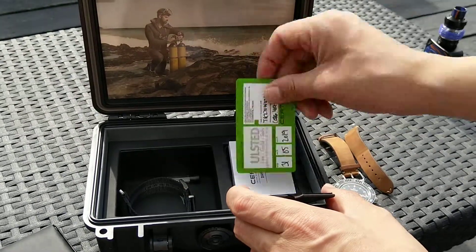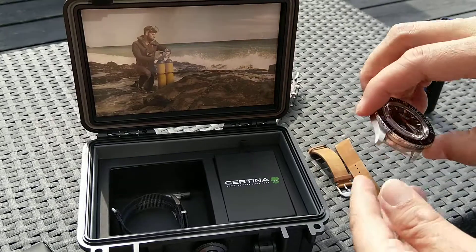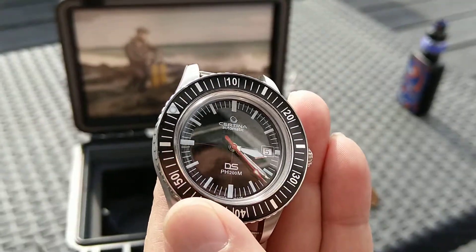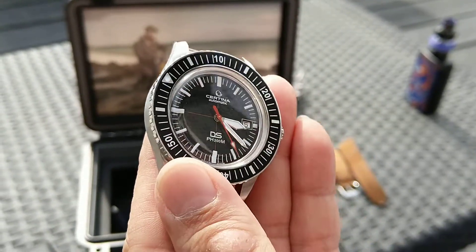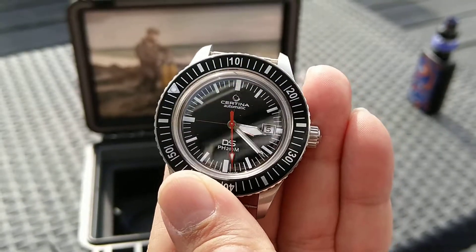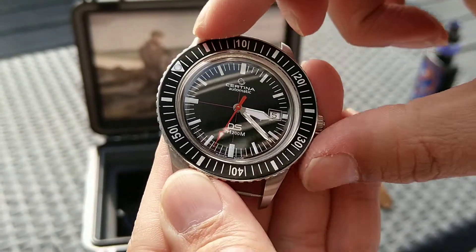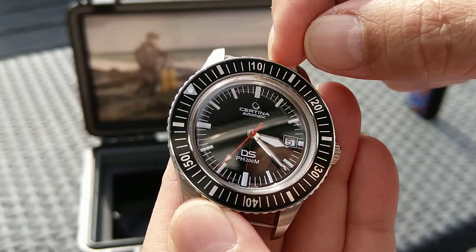And also a warranty card and so forth. So it's quite a big watch. I think it's okay. If you notice, the dial face is quite small and the bezel is quite large.